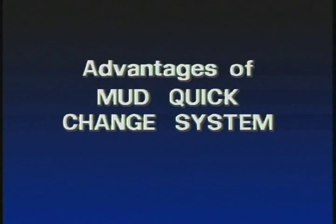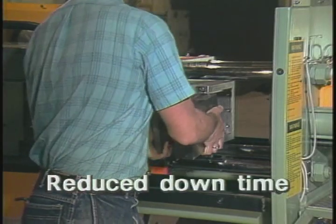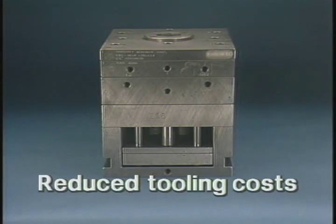In summary, the advantages of the MUD Quick Change system include: mold changes currently taking hours can be made in minutes by replacing only the unit mold. For new applications, instead of an entire standard mold base, you can save